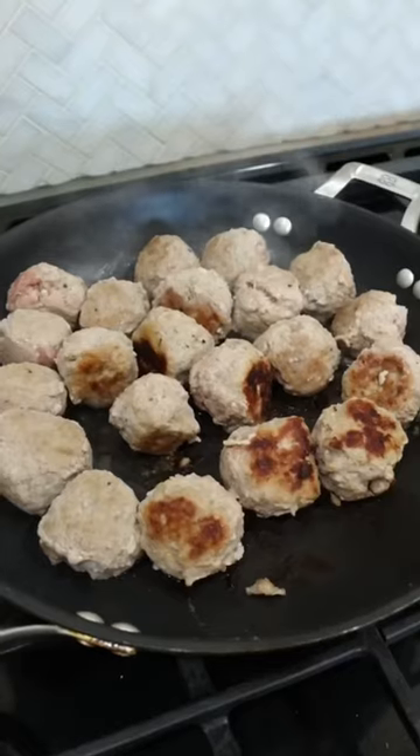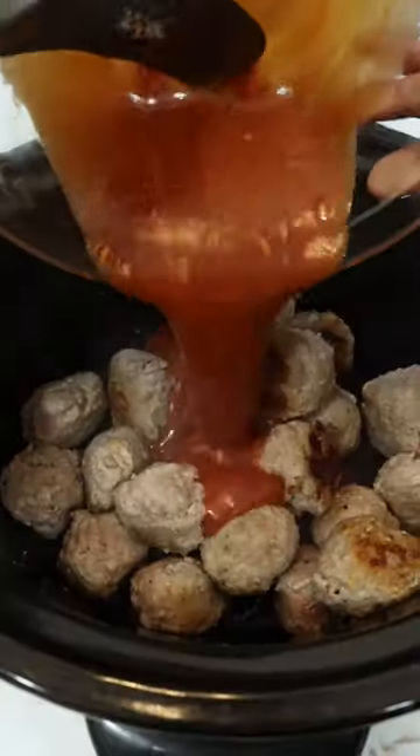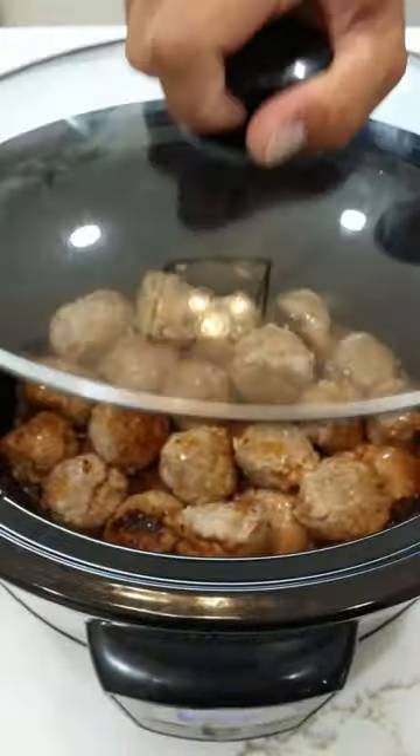1 cup of barbecue sauce, 1/2 cup of ketchup, and 1/2 cup of honey. Next, transfer the meatballs to a slow cooker and top with the sauce. You're going to cook these on low for about 2 hours.